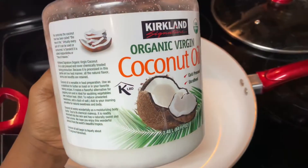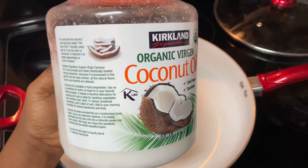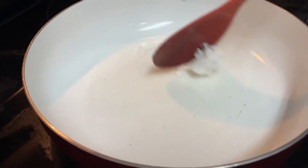We're going to add coconut oil into our pot — coconut rice and coconut oil should go hand in hand — but if you don't have coconut oil, you're more than welcome to use vegetable oil.